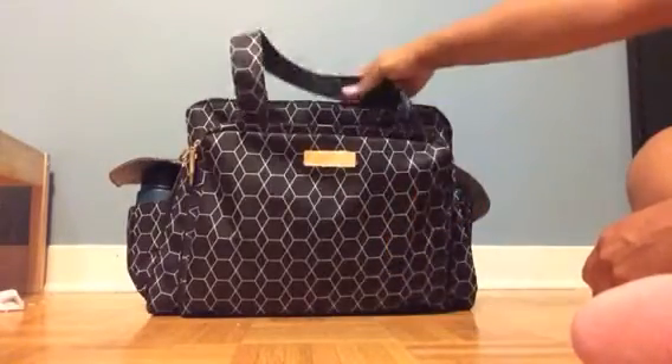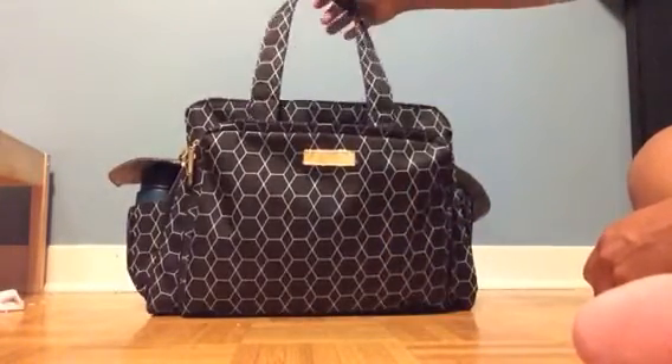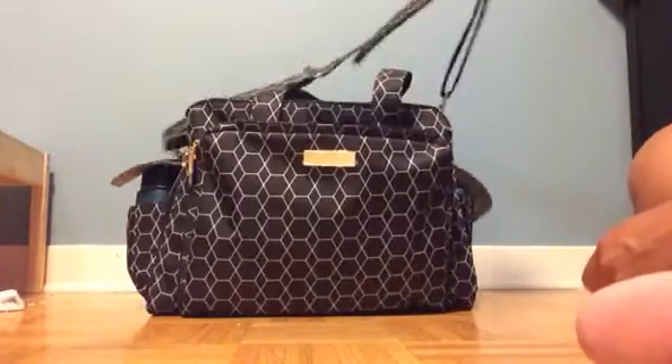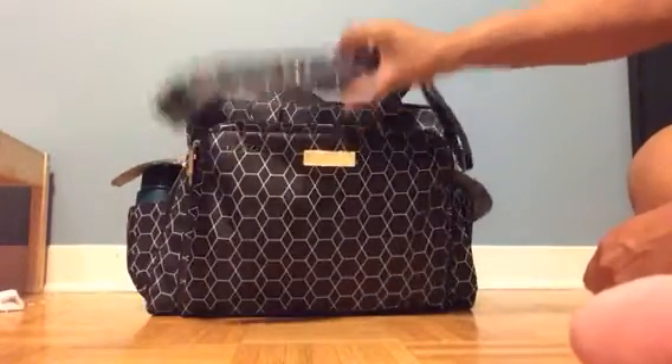You do have the shoulder straps available to you, and I've got the messenger strap attached to throw it over my shoulder.